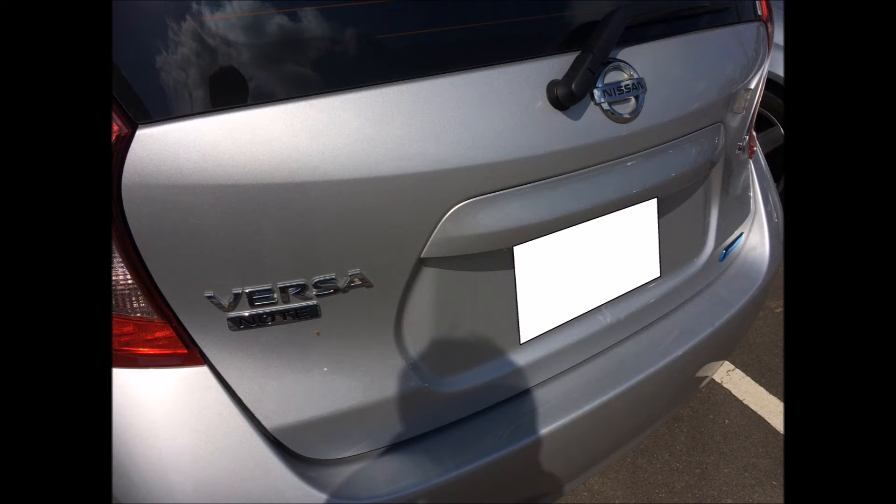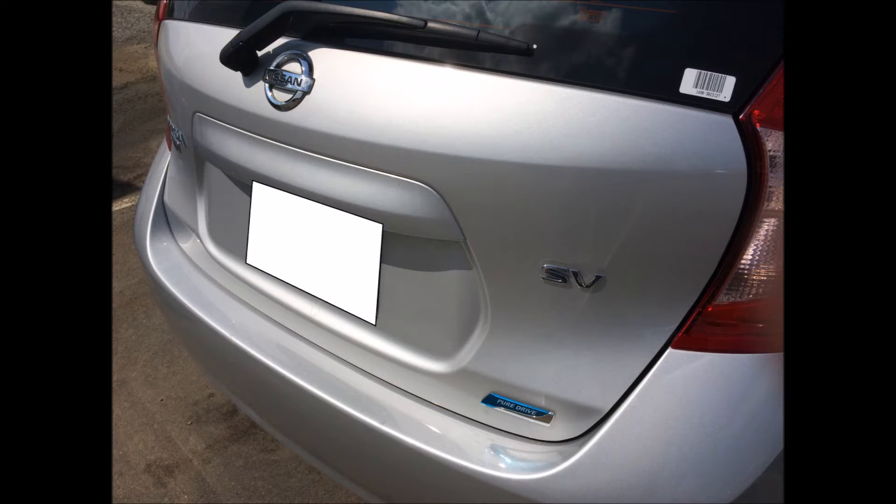What is up everybody, this is my car repair channel. Today we're going to be looking at a Nissan Versa Note SV. This is going to be the first video of a series where I'm going to be looking at various engines of different cars.